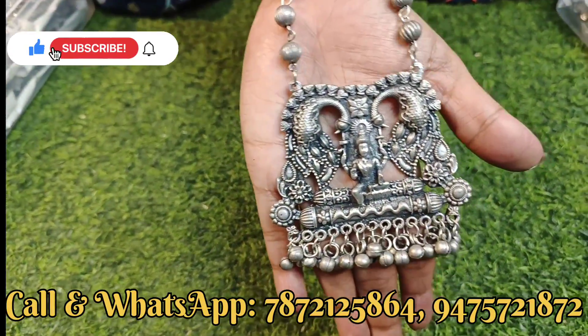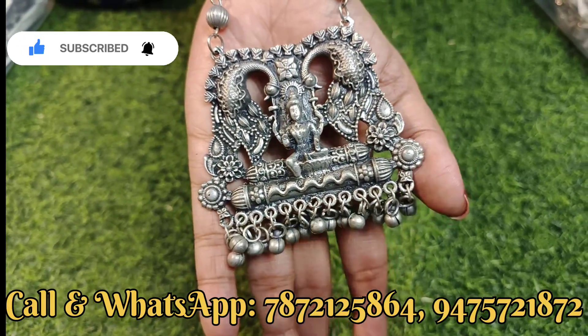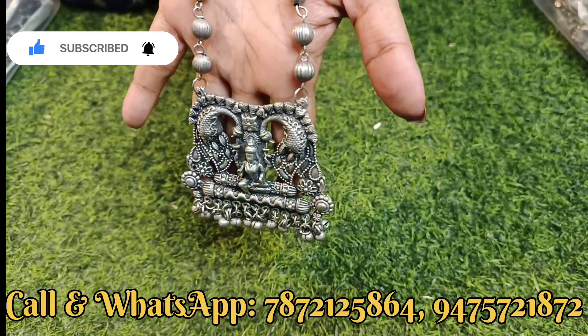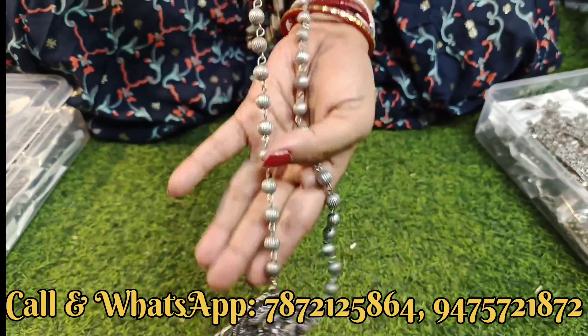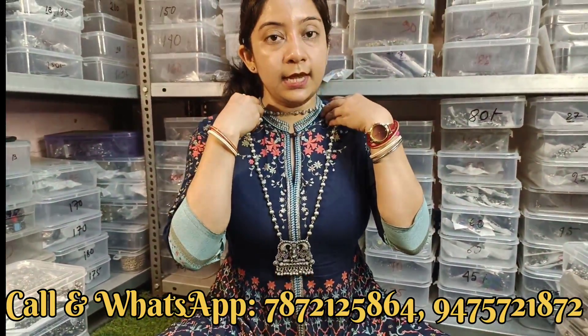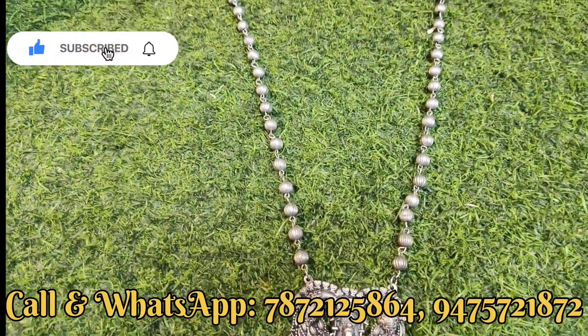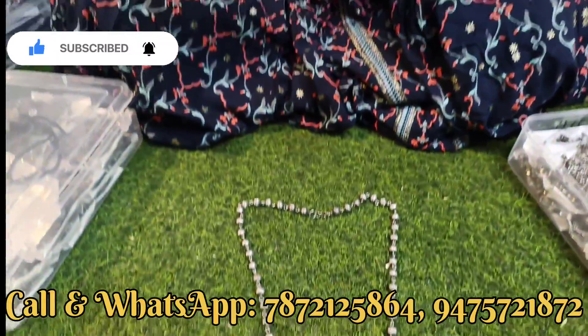नीचे बहुत सारा काम हुआ है, side से बालों का chain बना है। This is a light weight product and these are beautiful earrings - you can see this is a full piece.